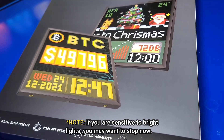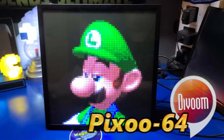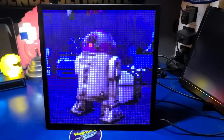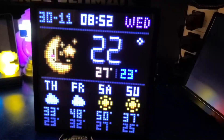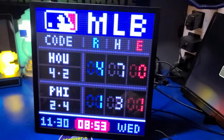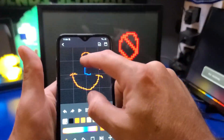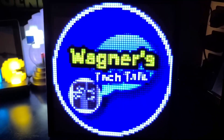In today's video, we're going to check out the DaVoom Pixoo 64, which is a 10.3 inch 64x64 LED frame. This cool looking panel connects over Wi-Fi and allows you to do quite a bit, such as get the latest weather, stats on your favorite teams, social media, create your own pixel art, and much more. I'm John, and welcome to Wagner's Tech Talk.